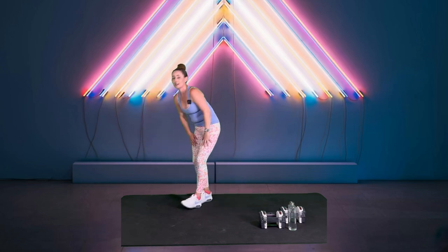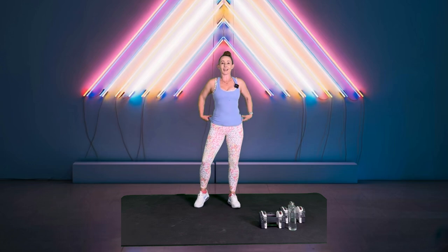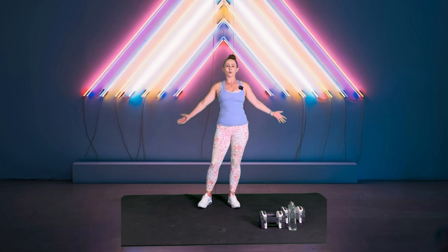Go ahead and come up from there. Shake it out, because you are done for today. Thank you so much for joining me for today's strength workout. As always, it has been my absolute pleasure to be here with you, and I cannot wait to see you again. Until next time, be well.